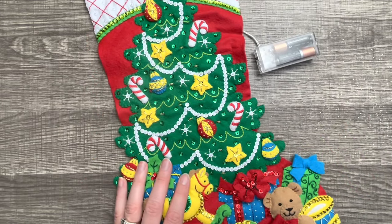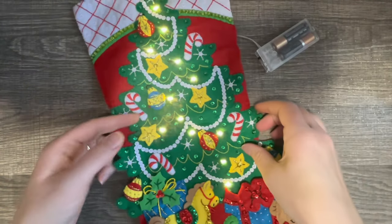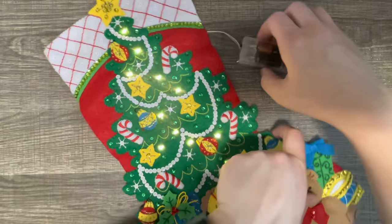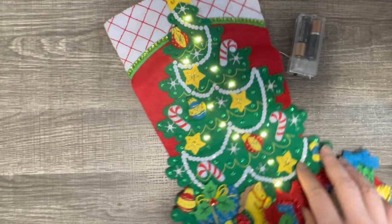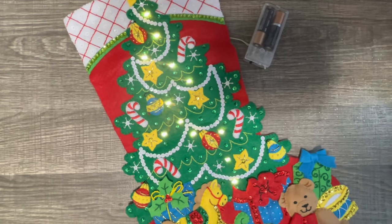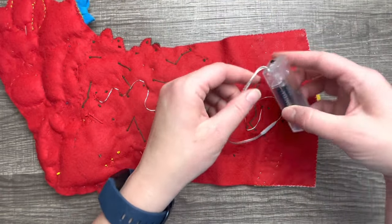I'm going to turn off my light and check — everything looks really good. My son likes the lights on the stocking! I'll make sure it's all visible, and everything looks great.